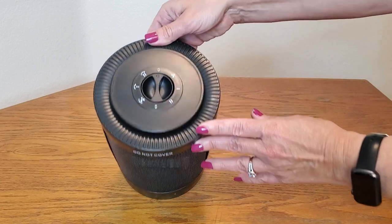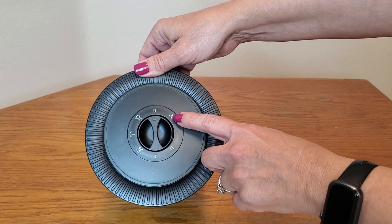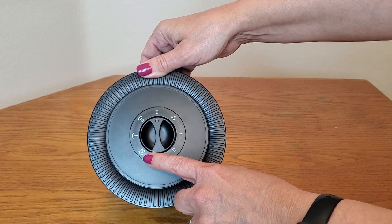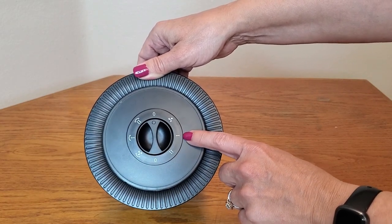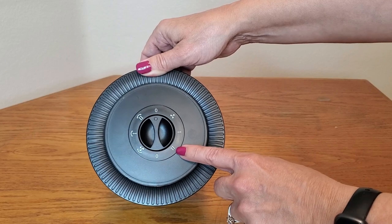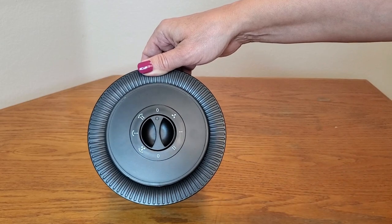Right here it has functions. There are two power buttons and also two fan settings — a regular fan and an oscillating fan. They also have two heat settings: low, which outputs 750 watts of power, and high, which is 1500 watts. They also have it in oscillating mode as well.